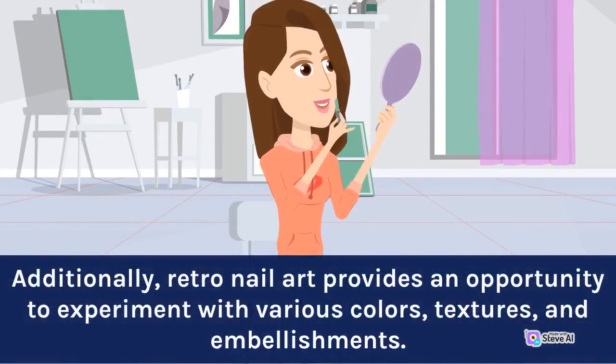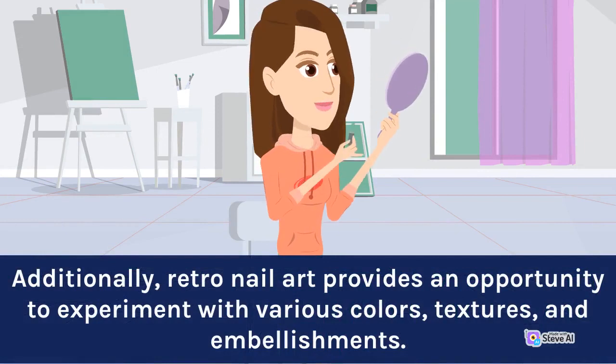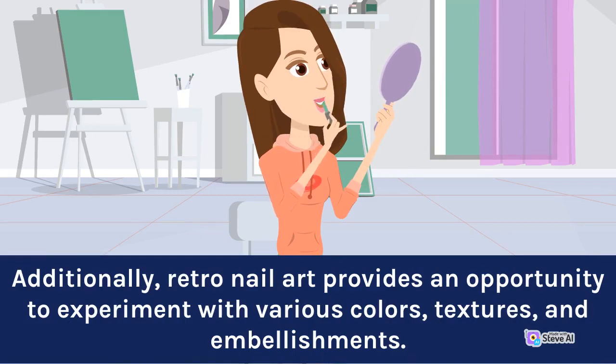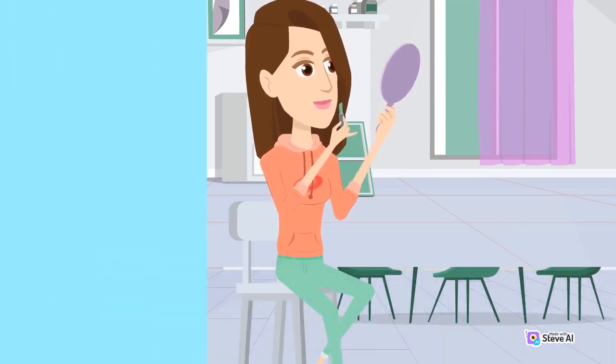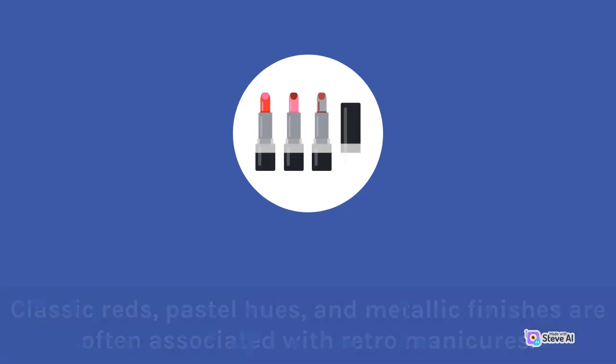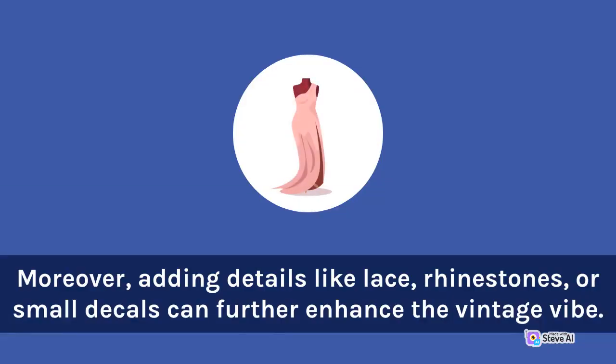Additionally, retro nail art provides an opportunity to experiment with various colors, textures, and embellishments. Classic reds, pastel hues, and metallic finishes are often associated with retro manicures. Moreover, adding details like lace, rhinestones, or small decals can further enhance the vintage vibe.